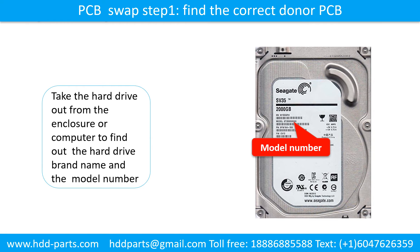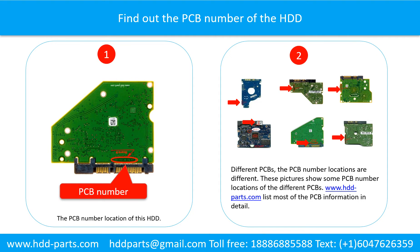PCB Board Swap Step 1 - Find out the correct donor PCB board. Locate the hard drive model number on the front of the hard drive label. Find out the printed circuit board number of the hard drive. The PCB number location is shown in picture 1 for this model. PCB number locations are different across models — picture 2 shows some printed circuit board number locations of different PCBs.